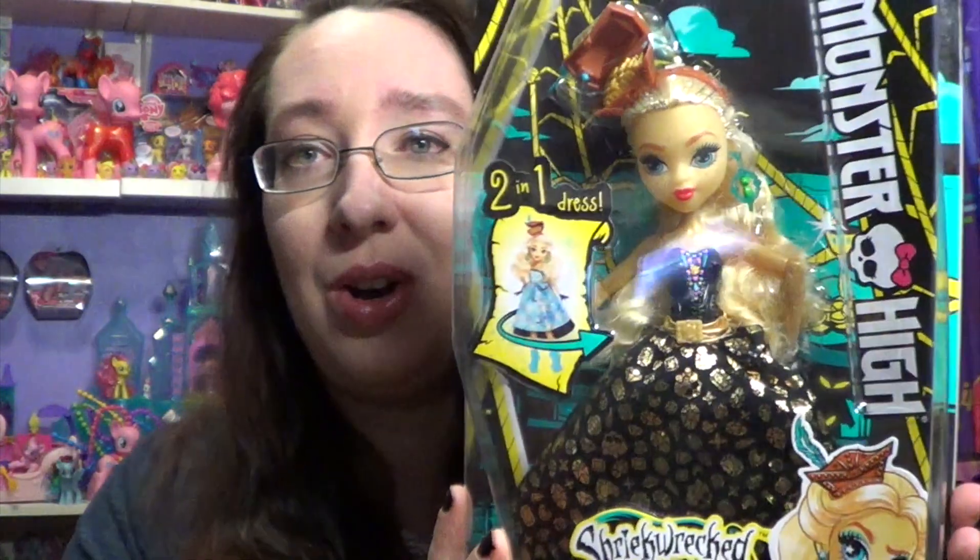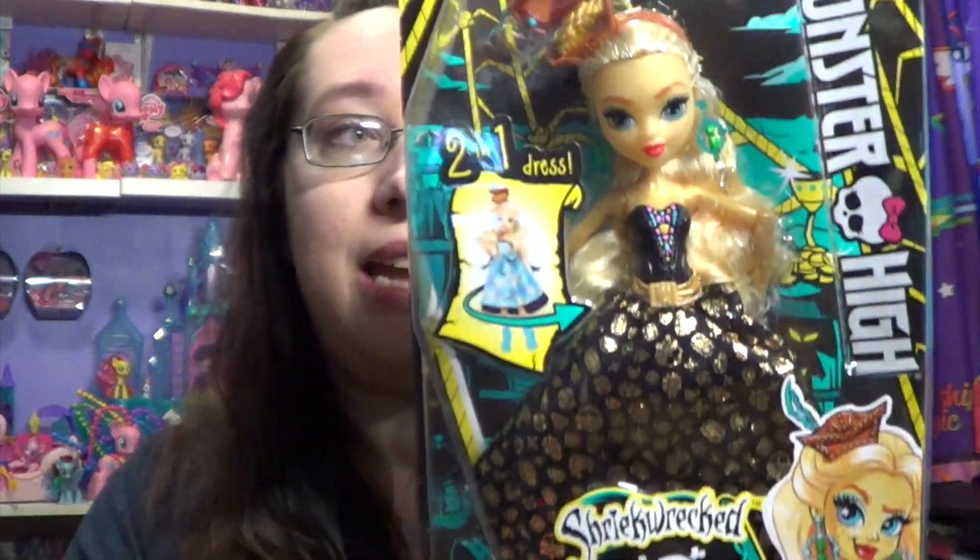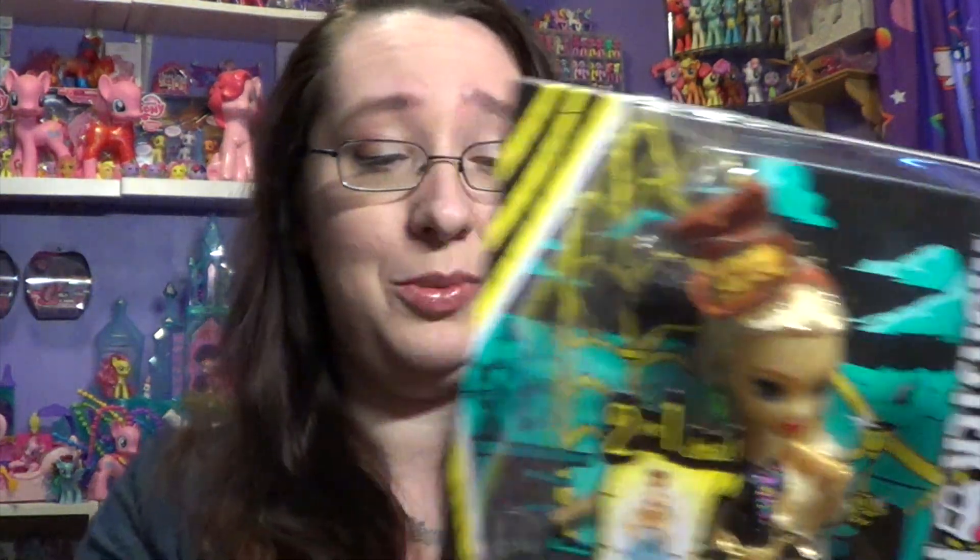This is her in her box, and what is cool about this doll is she's got a two-in-one dress that you're supposed to be able to just twist and it changes. We'll see how that actually works out. She's also got hidden treasure in the top of her headband, which is pretty awesome.